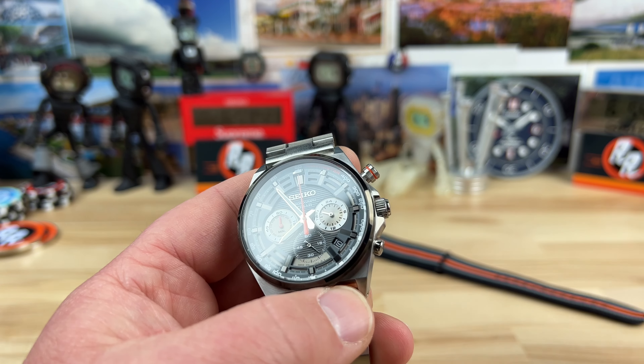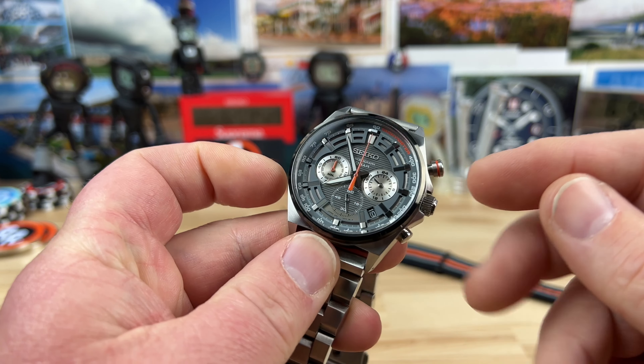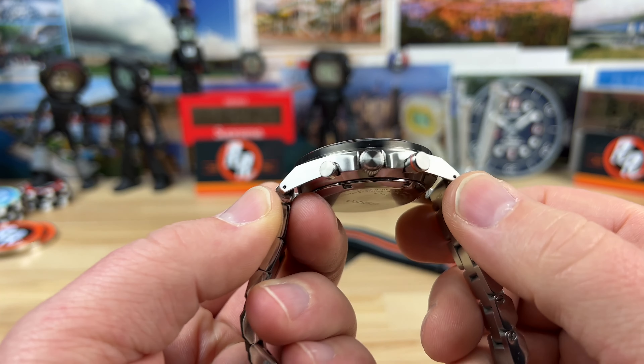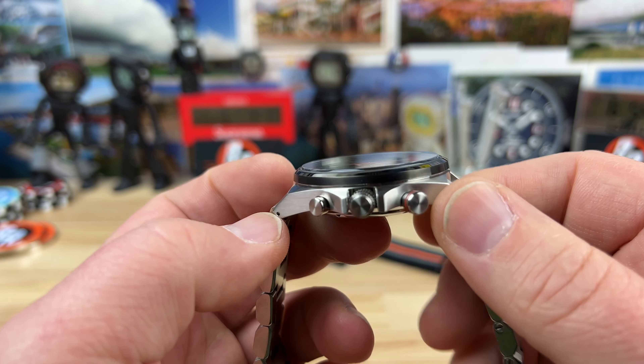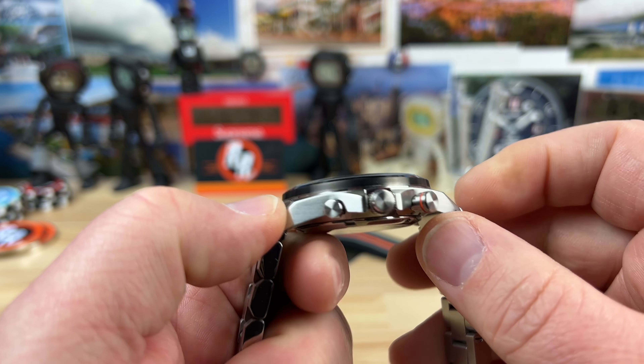I'm actually going to wear it — I enjoy wearing it. So let's get right into it: 41 millimeter case, 48mm lug-to-lug.